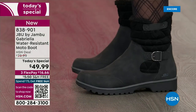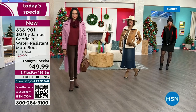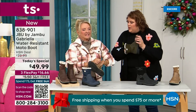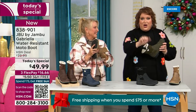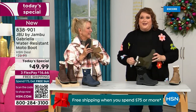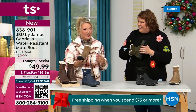Now let's talk about the insole — something we have never done before. There are layers of happiness. Feel that insole — that is EVA. EVA is used in sneakers and athletic shoes. Why put it in a boot? Because it feels good and it takes the shock, so you're not pounding when you're wearing this. It's a really big deal.